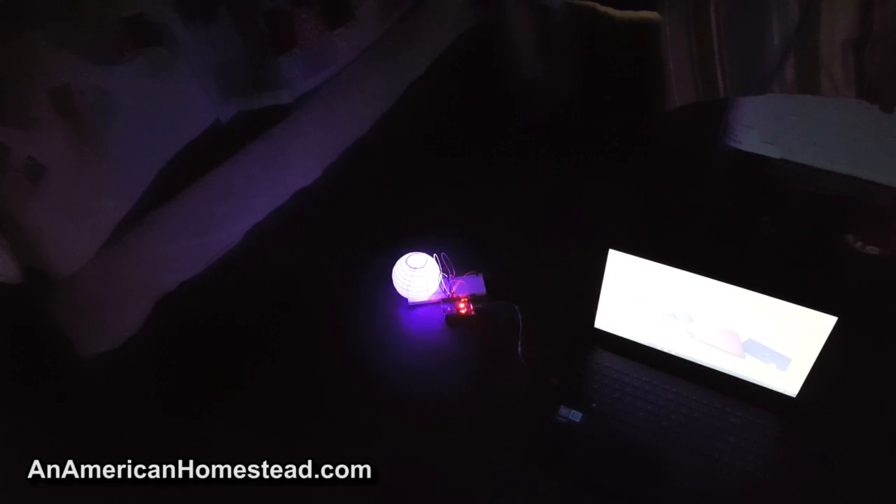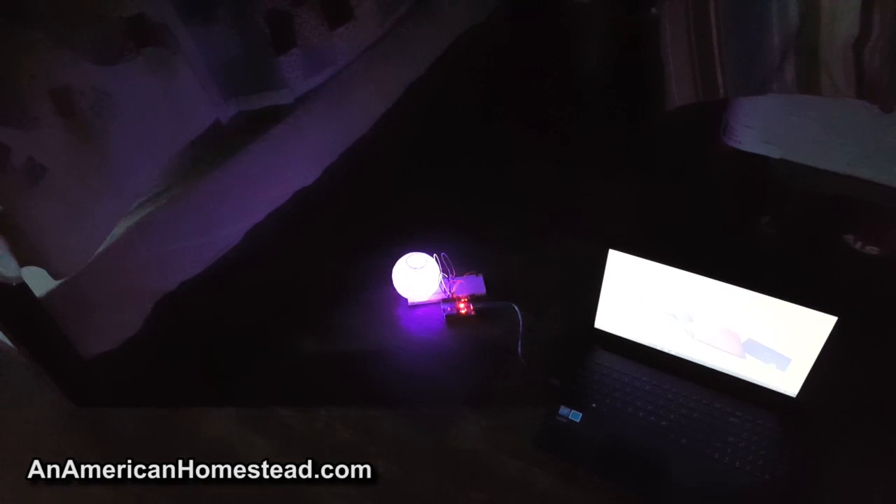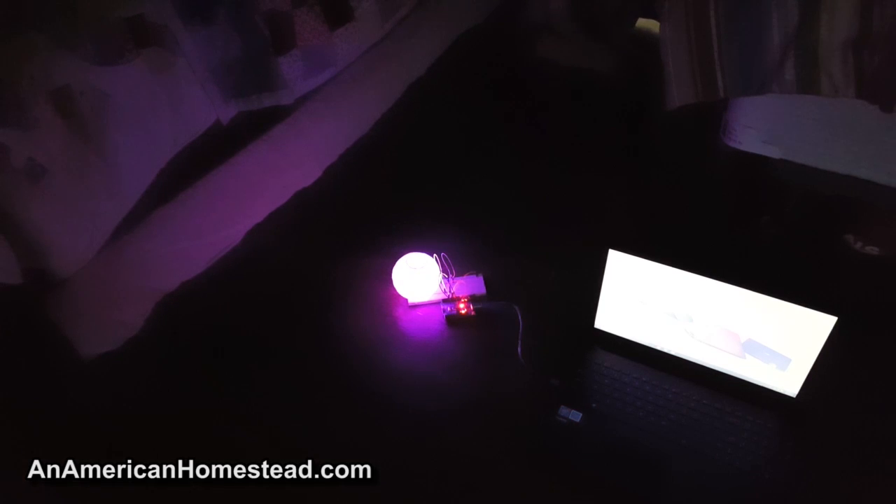It's got a light-dependent resistor on it so that it only works in the dark. If the lights come on, this turns off — kind of neat. Right now I've got the curtains kind of drawn back but it's pretty dark in here. Let me close the blinds. Let's go ahead and take a look at the code a little bit.